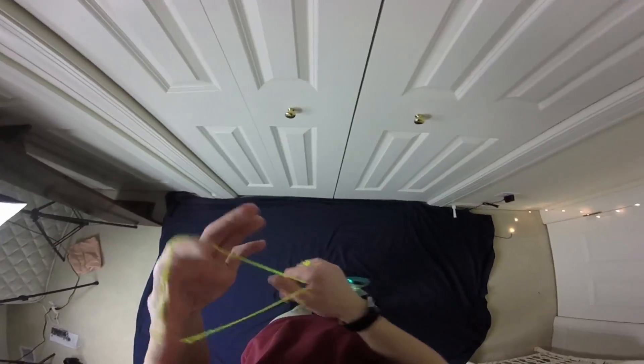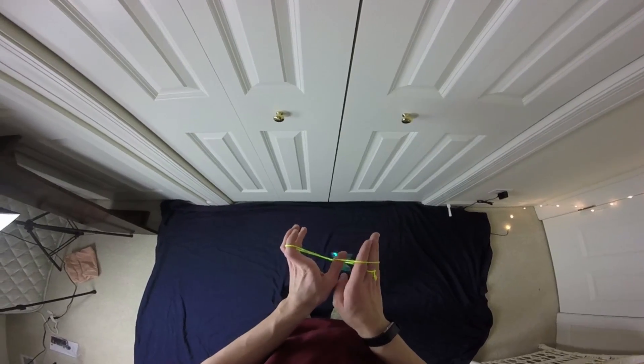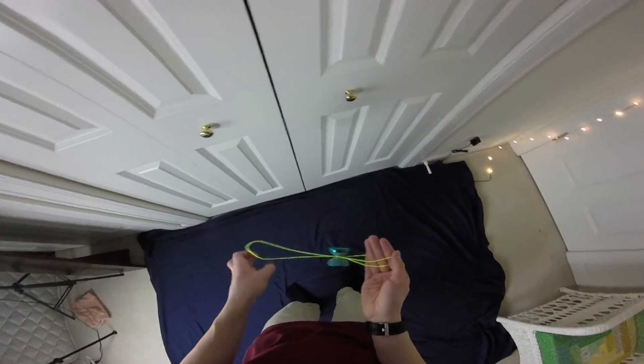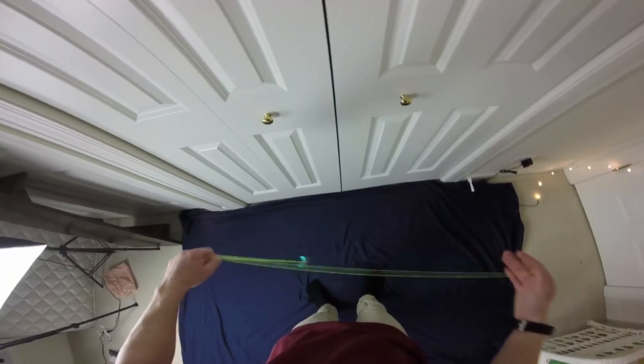One tip for this part since it is pretty difficult: keep your hands pretty close together when you're doing this. Basically the slug is going to come around and you're going to want to pull your hands apart like that. So you're here — you pinch, keep them together, and pull apart like that. Hopefully you got that.